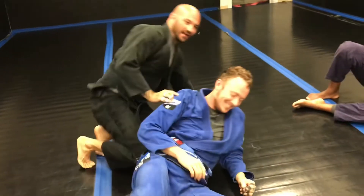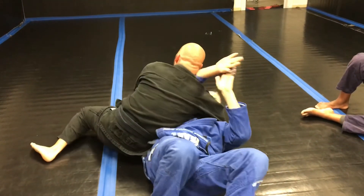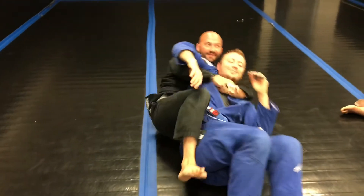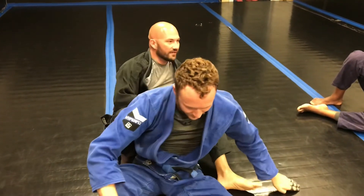This isn't a technique, I just want to show you what would happen eventually down the road. You can take his back — you didn't even have to go for the choke. I can just grab, like, a backpack, and sit him up like a little baby. Take his back, buddy. If he gives you his back, just take it.